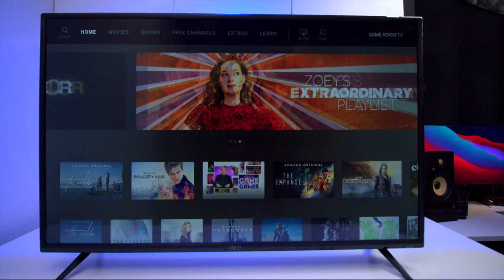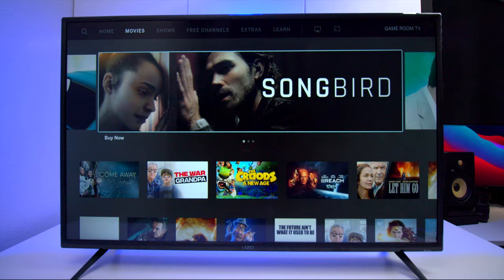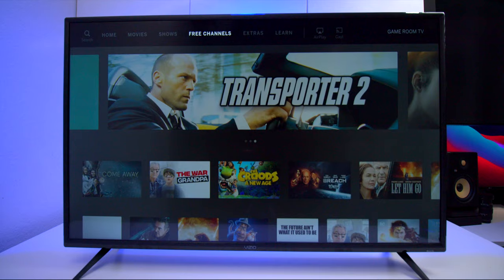Now I'm going to show you the menu system. The reason I show menus in these videos is because when you go to the store you don't really get a chance to look at them — most stores show glamorous 4K footage but don't show you what the TV does in detail. The menu is laid out pretty nicely. At the top you have home, you can slide over to movies and shows, and with Vizio it comes with free streaming channels as long as you have internet access.